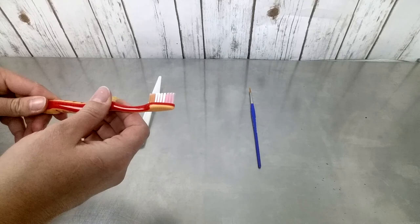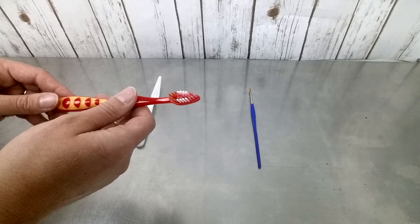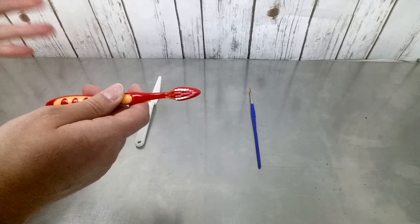The third tool we're going to talk about is the toothbrush. This is a nice, shiny, brand new toothbrush — I've included this one just so you don't have to look at my old, gross painting toothbrushes. Of course, yours doesn't have to be brand new. You can use a toothbrush that's been used for cleaning purposes, or just an old one you don't want to use anymore for hygiene. Whatever you have will work.